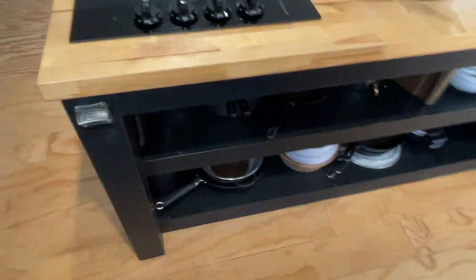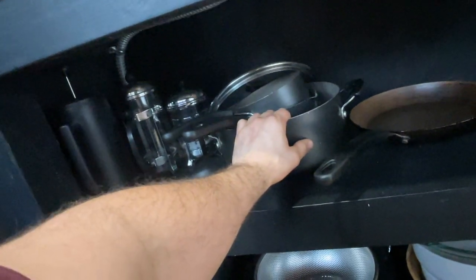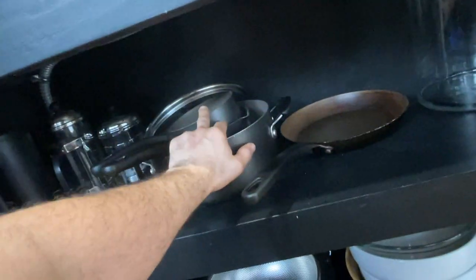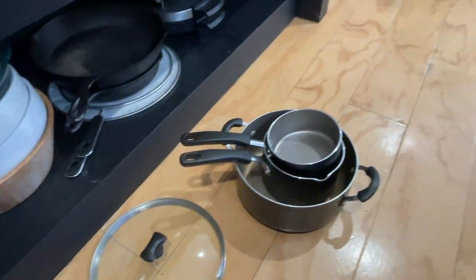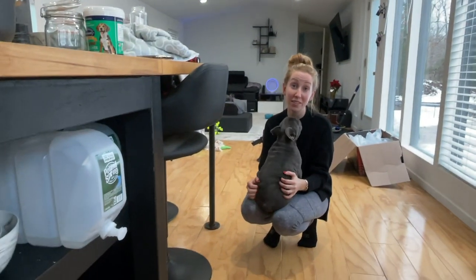This whole island was hand built. We could probably get rid of some of this other stuff - maybe keep a couple pieces. That does save space - it's fine. It's all very compact.